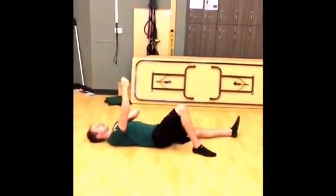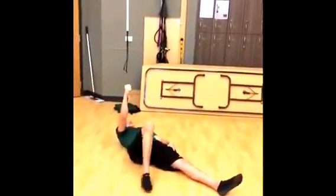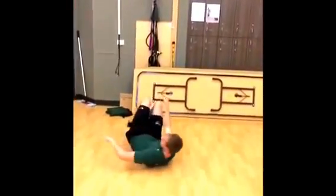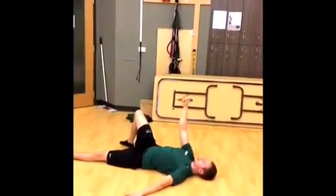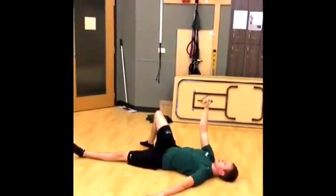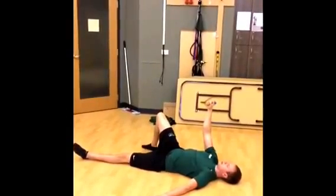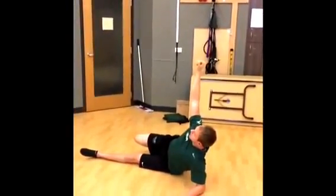The same leg and shoulder are going to be up. The other leg is going to be out at about 45 degrees, and the other hand is going to be out at the same distance as the leg. Now, you're going to tell the patient to pull from the hand and to push from the foot, and just roll onto their elbow, just like so.